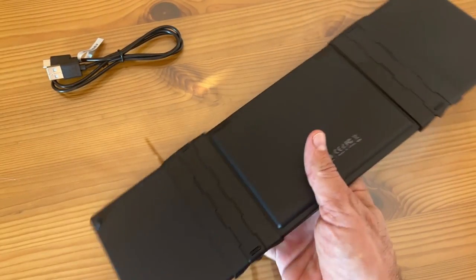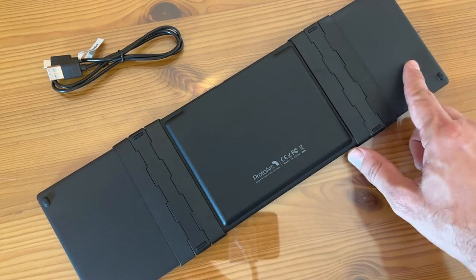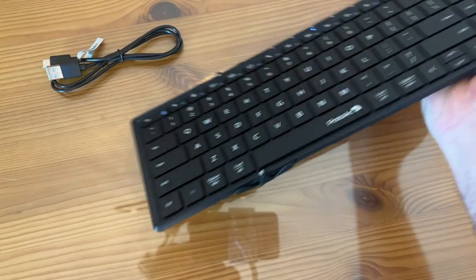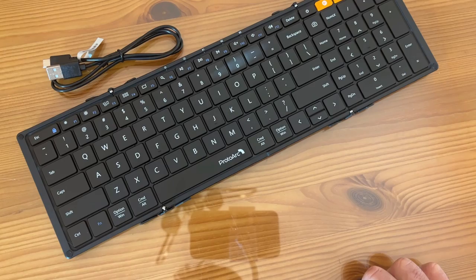Let's go ahead and turn it over so you can get a look at the backside. It does have a rubberized backside so it's not going to scratch up any of your nice stuff. And with the Bluetooth, you just connect the Proto-Arc XK-01 and pair it accordingly like you would with any other system.